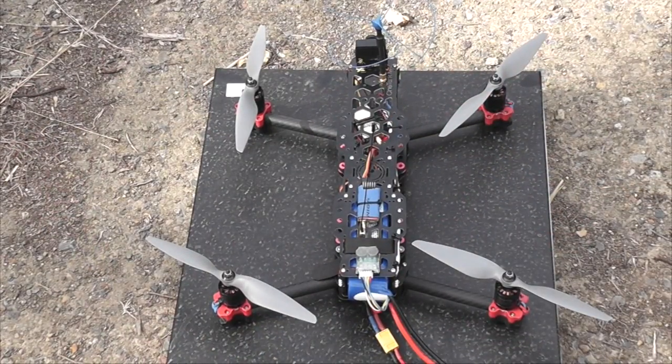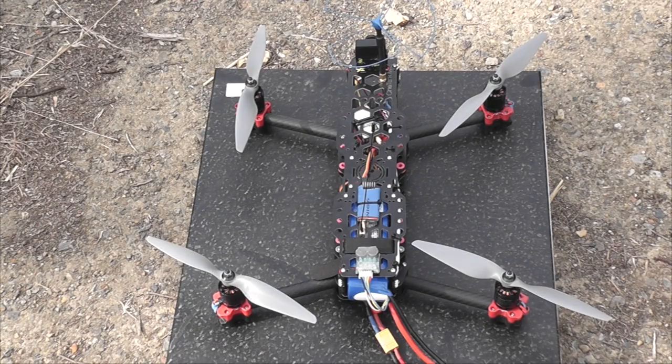Alright, let's grab the cine tank and go for a fly to see how it behaves with the heading and altitude hold and position hold functionality, and see how well it performs.